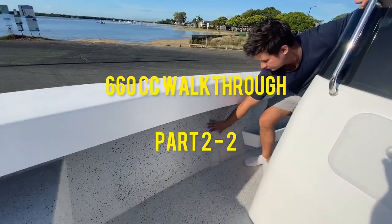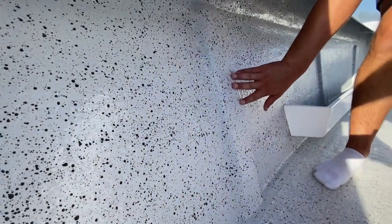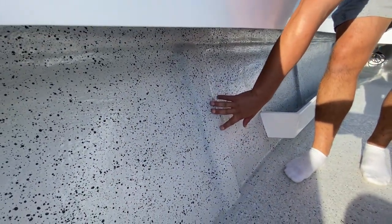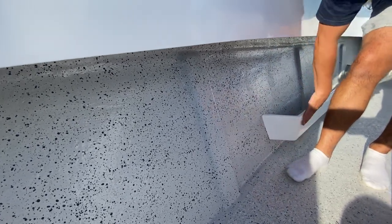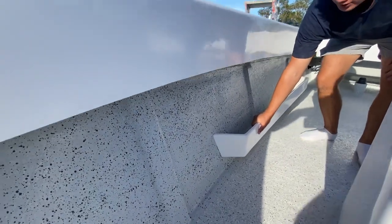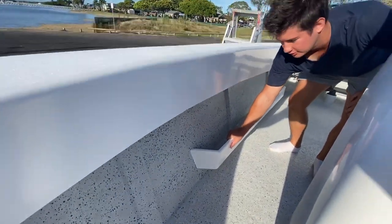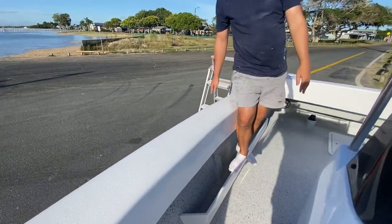Going down the sides, strengthening pads on the sides of the hull provide added strength and the ability to mount gaff racks or rod holders too. In the sides we've got the moulded fiberglass internal side pockets. We fully fiberglass these on, so as you'll see, you can stand on these.